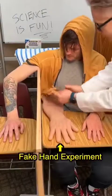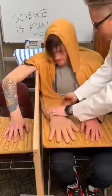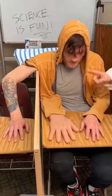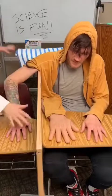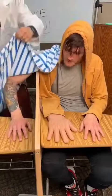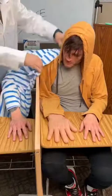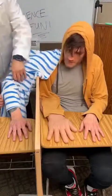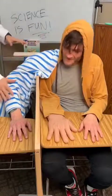I have an experiment that we're going to do today. I'm going to train your brain to believe that this hand, this arm, is your arm. We've got this divider here. Right now you can kind of see your arm. I'm going to cover over part of your arm because your eyes talk to your brain and your eyes tell you what's happening. Can you physically see your right arm here?